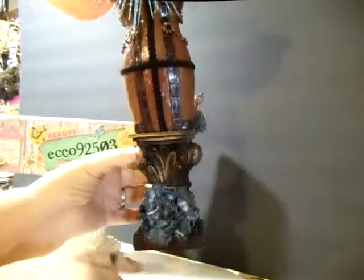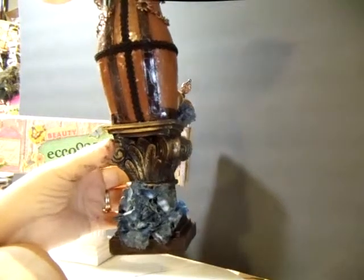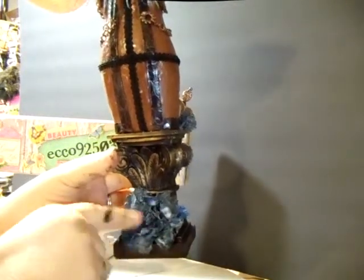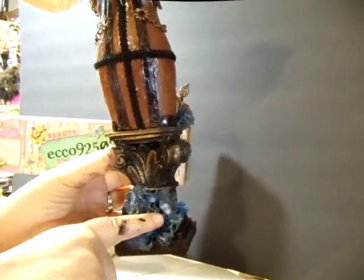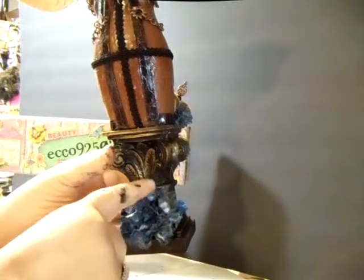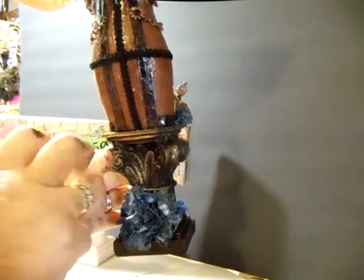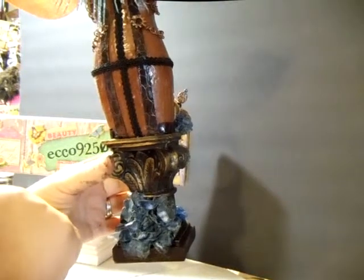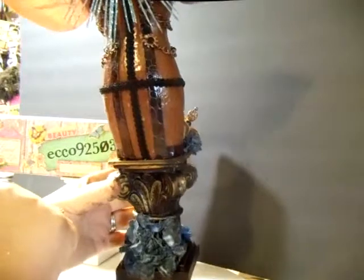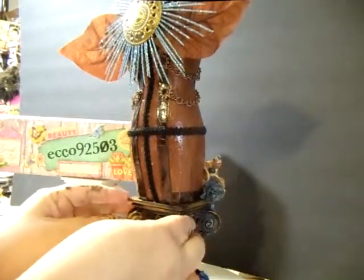Another paper flower that I made. How I made these paper flowers was I just took the Tim Holtz Tattered Flower die cut and I cut out a bunch of them. And then I took the washable ink markers and I just colored the sides of it, wet it, sprayed it, and crinkled it all up in a ball. Then I took my heat gun and dried them, and then I uncrinkled them and glued them all together. And that's what I came up with. They turned out pretty good.